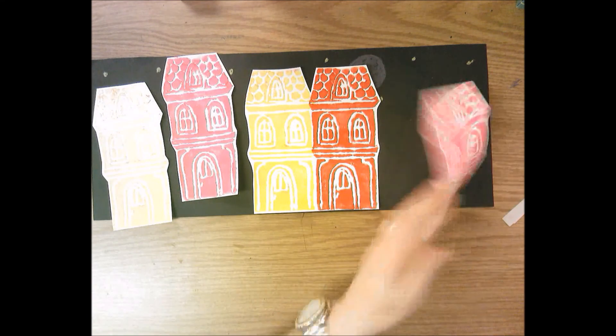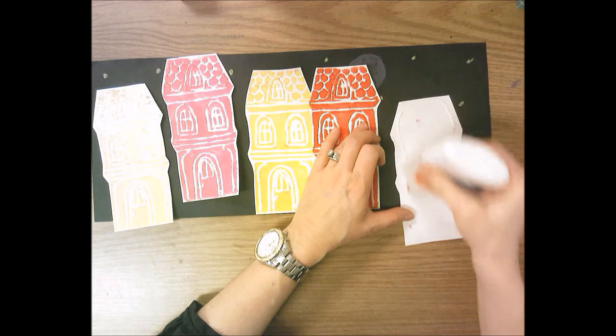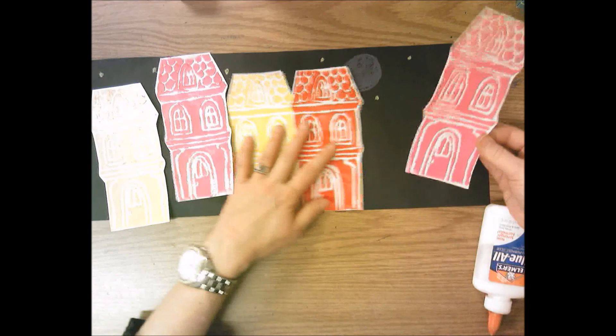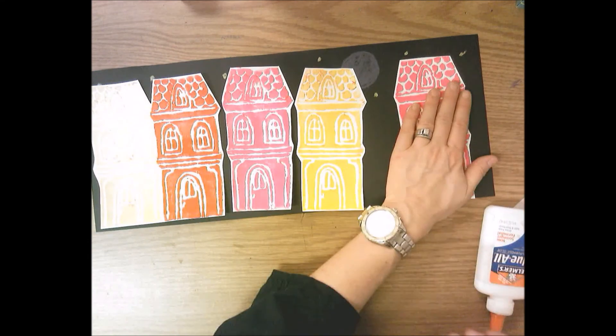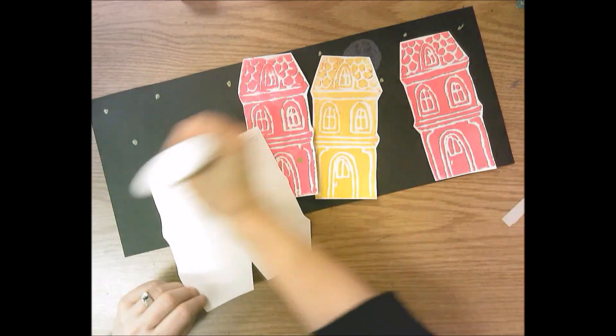Once you decide and create your background, glue your buildings down nice and flat using a frame of glue all the way around the edges — not just right in the middle. I'm going to leave a little bit of a gap between some of my buildings, and yes, row homes are usually right next to each other, but this is your city so if you want to change it up a little bit you go right ahead.